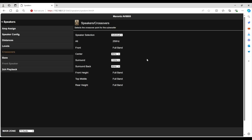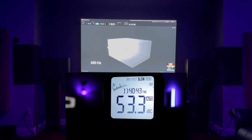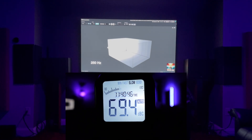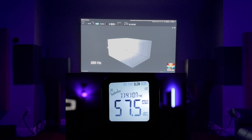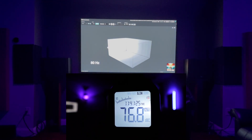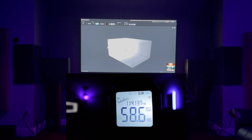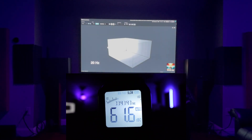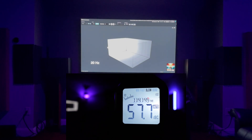Now we're going to run the frequency sweeps using the Spatial Audio Calibration Toolkit, starting with the front left, looking for where the frequency starts to roll off. Starting at 250 Hz going down to 16 Hz, we're looking for where the frequency drops more than 10 dB. 200, 160, 125, 100, 80, 63, 50, 40, 30 — so 32 Hz is where it fell off. I have it set at 40 Hz, which is correct for the front left and right.